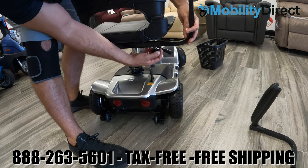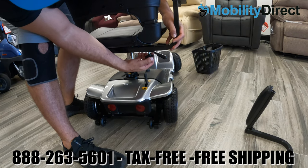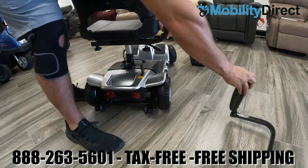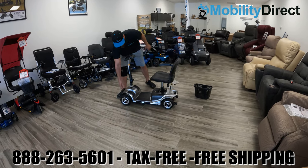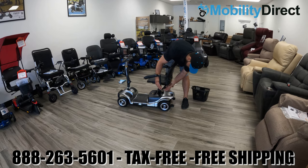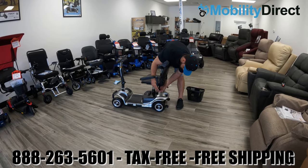To install the armrests, loosen the tension adjustment knobs on the armrest sleeve and slide the armrest rail in. You will have to loosen those knobs and then retighten to keep them in the desired width position. You can slide the armrest all the way in or keep them out a little bit depending on what's comfortable for the user.